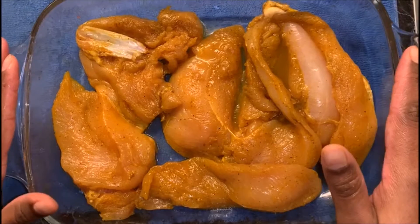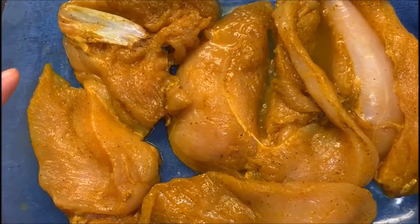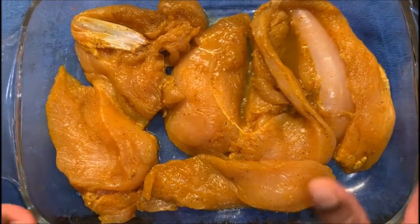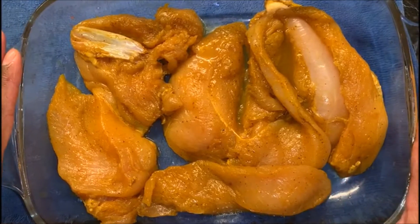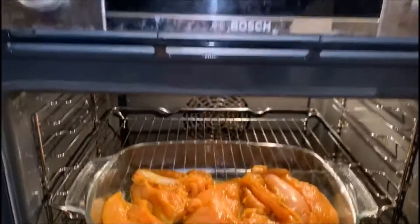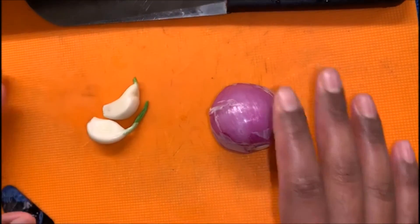Over here I have the chicken, which has been marinating for a few hours. I marinated it with salt, pepper, and some chili powder — this will be our topping for the pizza. Now I'm roasting my chicken for 20 minutes at 180 degrees. Now I'll be chopping some garlic and onion for the sauce.